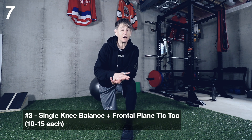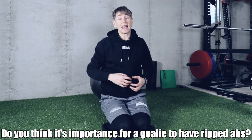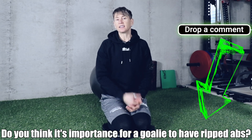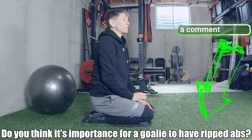You should be able to hold single knee balance for at least 45 seconds without putting your other foot down before you start doing the tick-tocks. I've saved the brand new exercise for the very end, but first I want your opinion: do you think it's important for a goalie to have ripped abs — yes or no, and why? Drop that in the comments below, and at the end of the video I'll tell you my opinion.